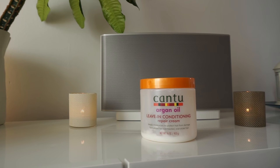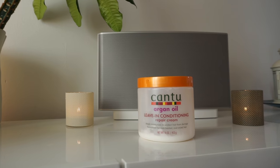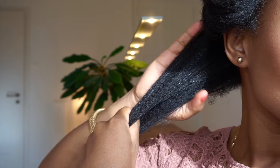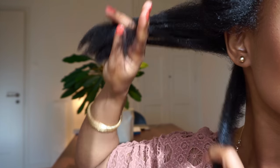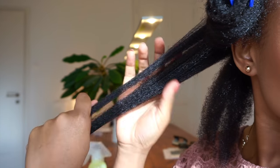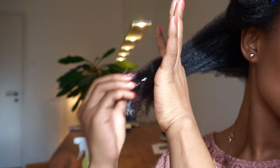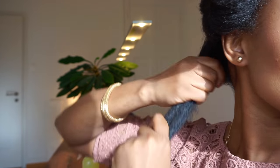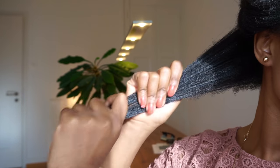Next I like to go ahead and add cream. What I use is my Canto Argan Oil leave-in conditioner, and I apply that generously all over my hair, concentrating on my ends, as I continue to finger detangle. I'm also being generous on my ends because the ends are the oldest part of our hair and they need all of that extra attention and love.